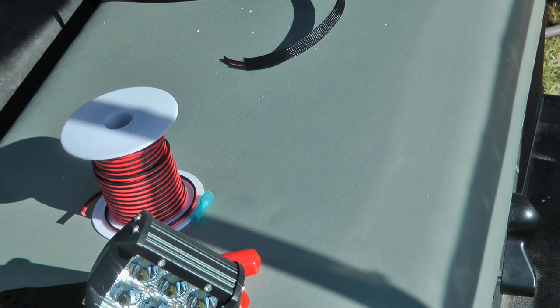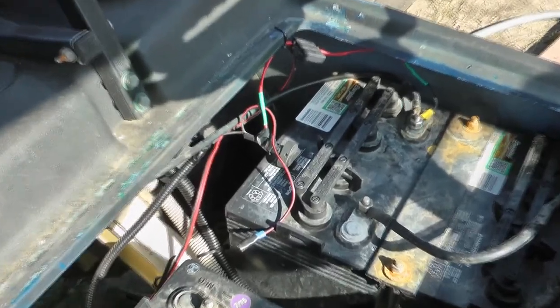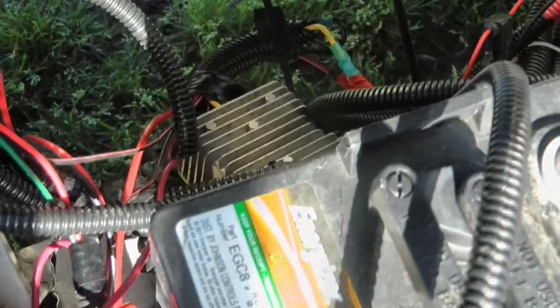If you have a golf cart like mine that's 48 volts, you need a converter to drop it to 12 volts. If you have a 36-volt cart, you need a 36-to-12 converter. This one uses a 48-to-12 converter. I put a 20-amp fuse on the hot side, a fuse on the negative, and a switch so I can shut it off quickly. The converter wires simply — hot in, ground in, then yellow is the hot output and black is the ground output.